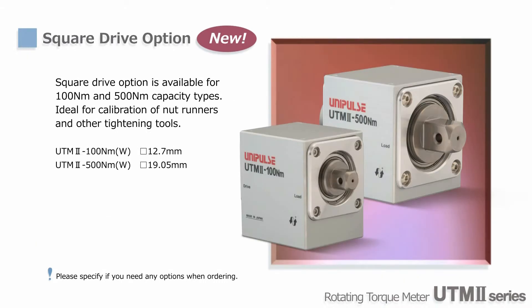Now the square drive option has been added to our UTM-2 product lines. This type can be connected to nut runners directly without couplings. With the contact force feature, high overload protection, and fast response time, it is ideal for calibration and regular maintenance of nut runners.